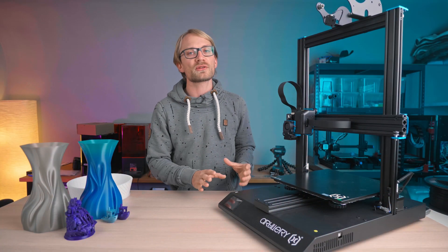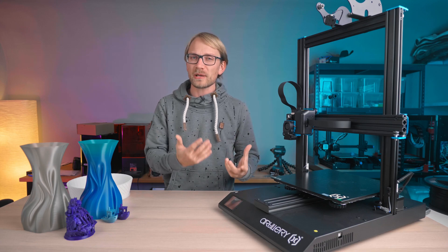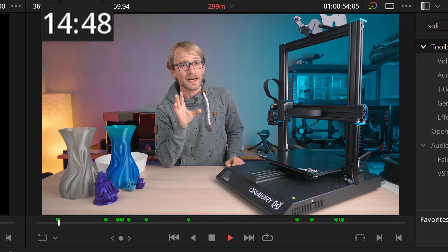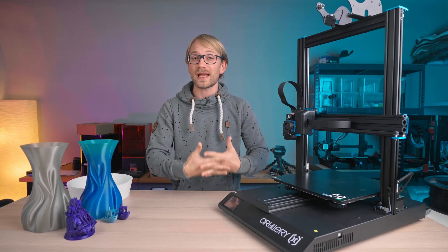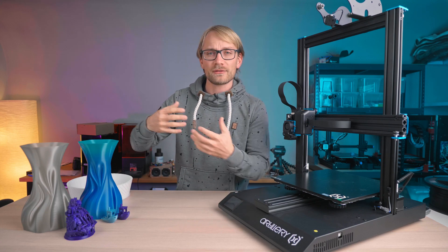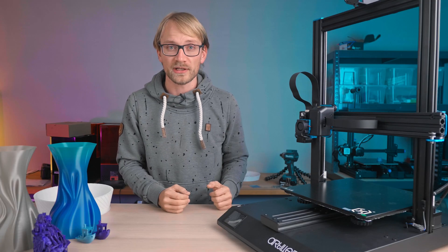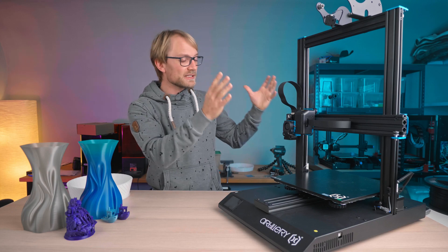I'm going to be doing 3D printer reviews all throughout November and I'll try to cover the ones that you might be looking into for getting as a Christmas gift or just for yourself. I'll try to make these videos a bit shorter. And of course, I won't be giving you the lovey-dovey sugar-coated version — if you want that, have a look at the manufacturer's website or at one of the many reviews that just tried to get you to buy the printer through an affiliate link. We're not doing that today. So let's get cracking on the Artillery X1, starting with the specs.